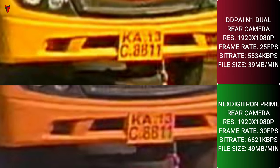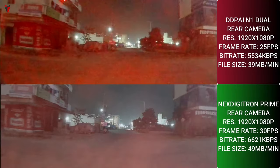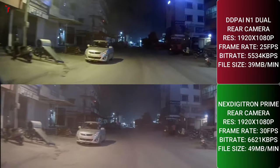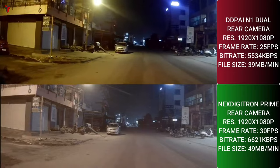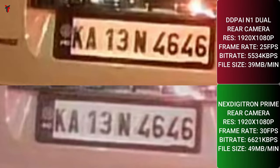At nighttime from the rear cameras, the Next Digitron Prime gives a slight white look due to overexposure while the N1 dual gives a more contrasty image. Zooming into a license plate at moderate range, the N1 dual gives a slightly sharper and warmer look, while the Prime gives a good read but with less contrast, less sharpness, and a slightly overexposed smooth image. However, this is a very minor difference — not something you'd notice unless comparing side by side, and in real life it will not make a major difference.